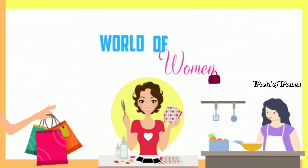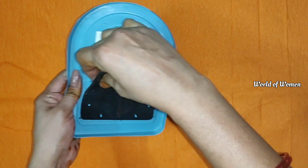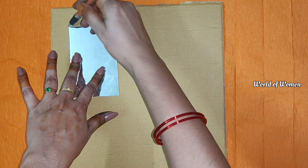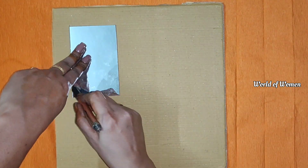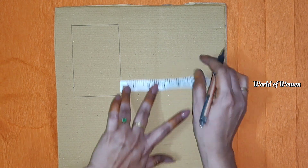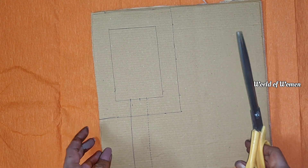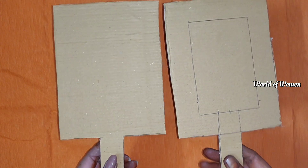Hi Friends, welcome to the channel World of Women Today. We are going to make a video to show how I used to use a mirror. I used to use a hand mirror with a different design, and I used to use a plastic mirror for a different look.